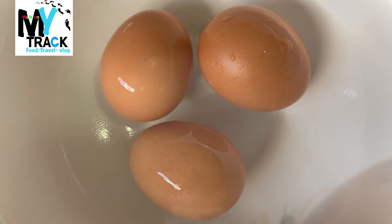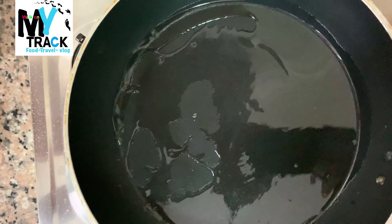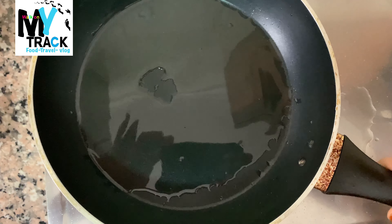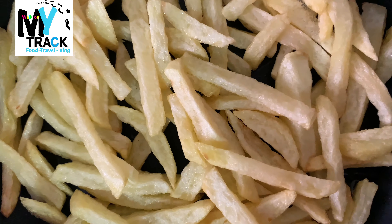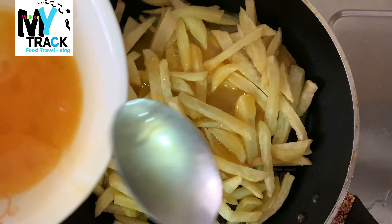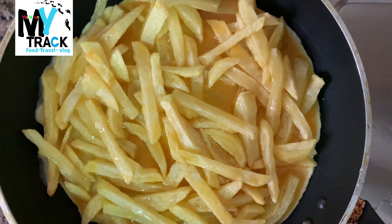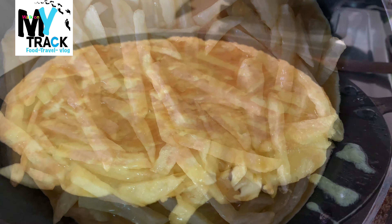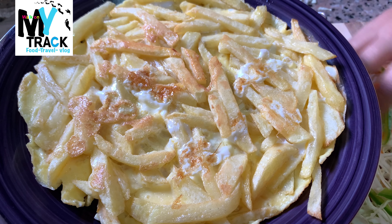We are going to fry the chips and cook the salad, and serve everything on the plate.